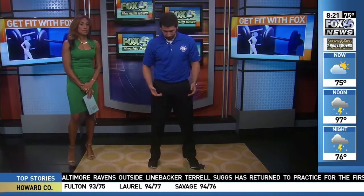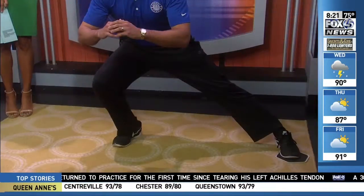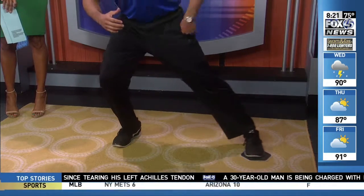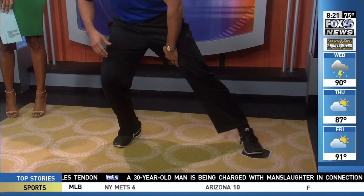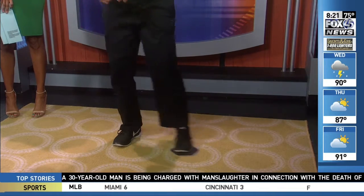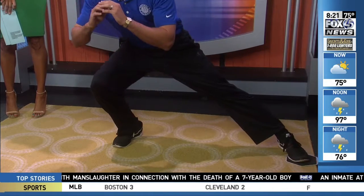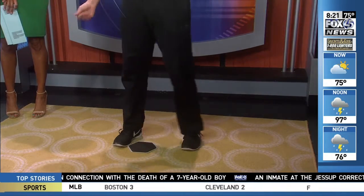Another exercise targets trouble areas — people want to work their inner and outer thigh and tighten those up. This is a great way to do that with a lateral squat. You're stepping out to the side, sliding that foot out as far as you can, and then pulling it all the way back in. Not only are you working the glutes, we're also working the quads, but we're hitting the inner and outer thigh just from the friction on the carpet. Trying to keep your chest up, back straight, sliding it out, and pulling it back in, then switching to the other side.